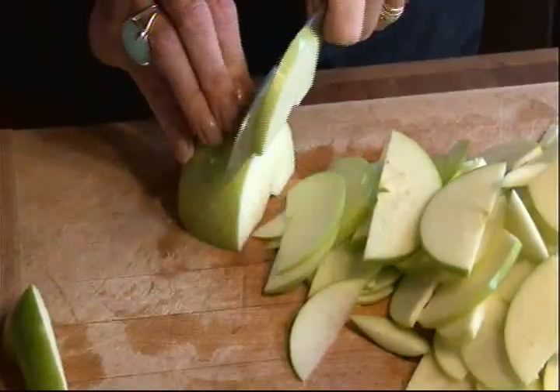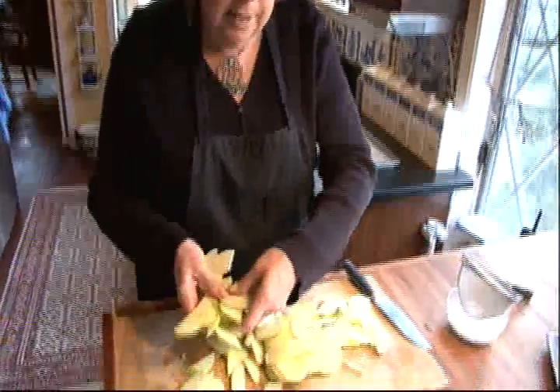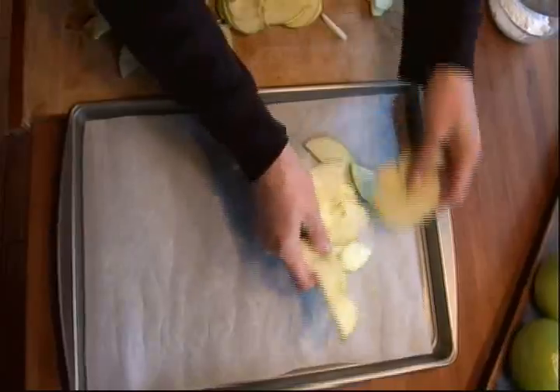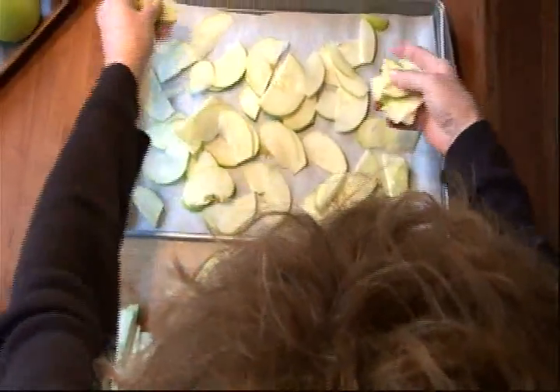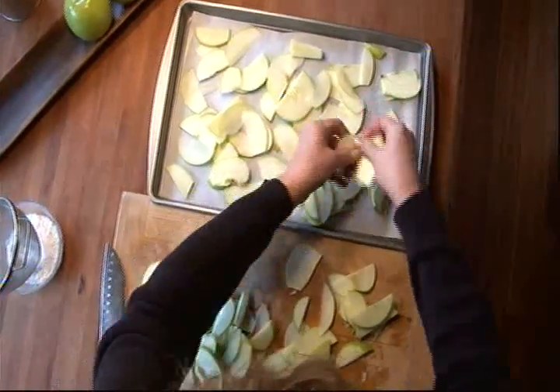You can also use a mandolin slicer, which makes this job a little bit easier if you have one that's not broken, like mine. Next, you arrange them in a single layer on a baking sheet that has been lined with parchment paper. This recipe will make two full sheets of Granny Smith apple chips.